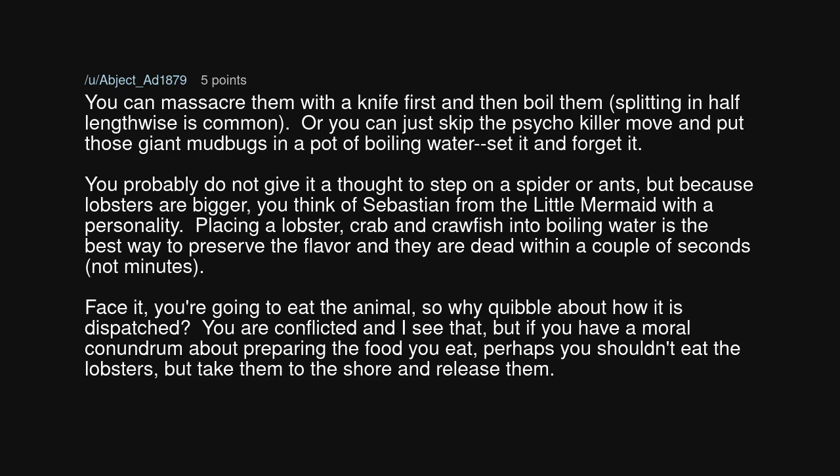You probably don't give it a thought to step on a spider or ants. But because lobsters are bigger, you think of Sebastian from The Little Mermaid with a personality. Placing a lobster, crab, and crawfish into boiling water is the best way to preserve the flavor, and they are dead within a couple of seconds, not minutes. Face it, you're going to eat the animal — so why quibble about how it is dispatched? You are conflicted, and I see that. But if you have a moral conundrum about preparing the food you eat, perhaps you shouldn't eat the lobsters — take them to the shore and release them.